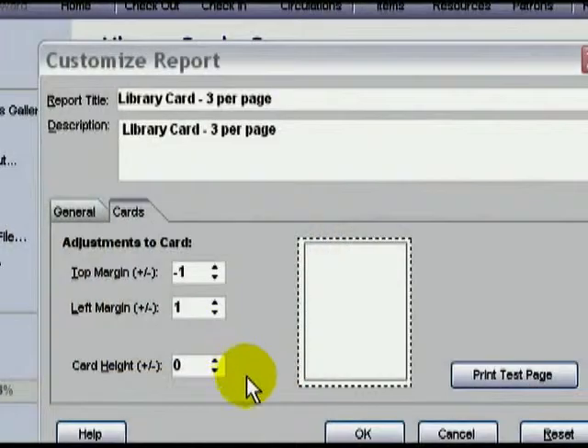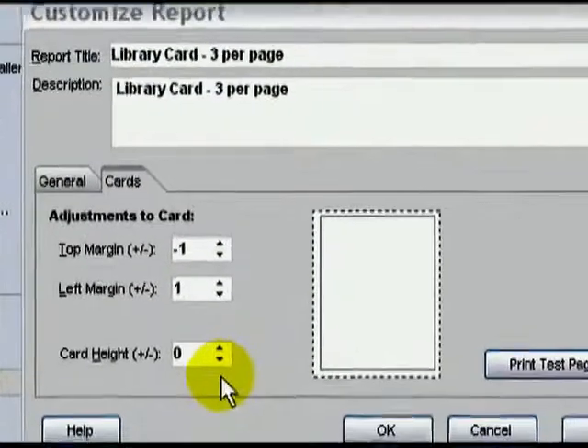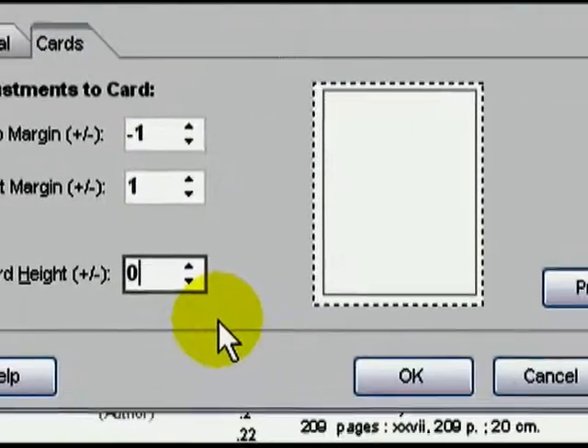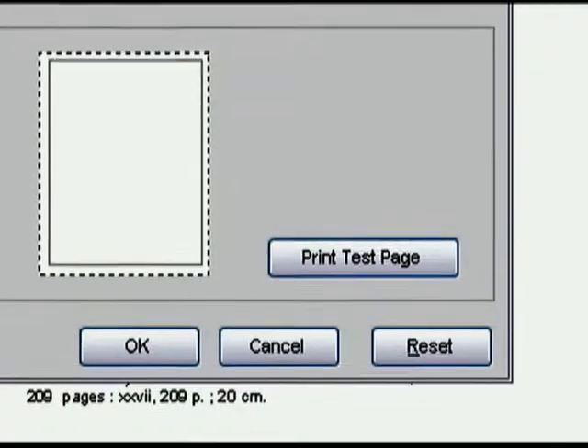If you find that your top card matches up but then by the bottom your cards are off, then quite possibly the card height might not be correct. By clicking on the down and up arrows, you can either increase or decrease the actual height of each card. The up arrow increases the height; the down arrow decreases the height. Once you want to see how your changes affect the cards, press Print Test Page.